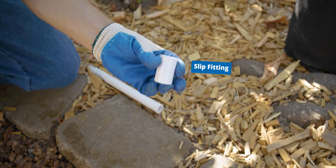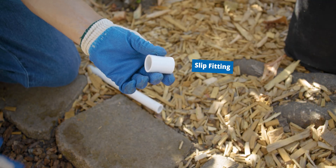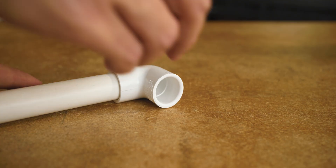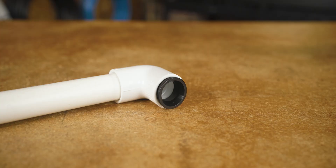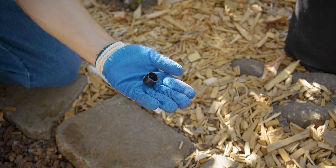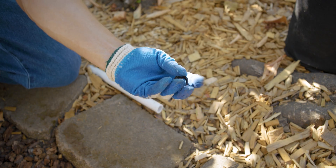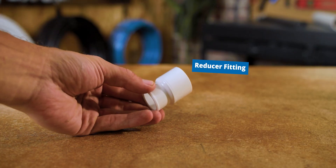For the DIY method, you're going to need a slip-by-slip PVC fitting. This can be any fitting configuration you need, like a tee, elbow, coupling, etc. As long as you have a half-inch slip on the end where you need to connect your poly tubing, you're ready to go. These only come in a one-half-inch slip size for one-half-inch tubing, so if your PVC pipe is three-quarters-inch or larger, you'll have to reduce down with a PVC reducer first.